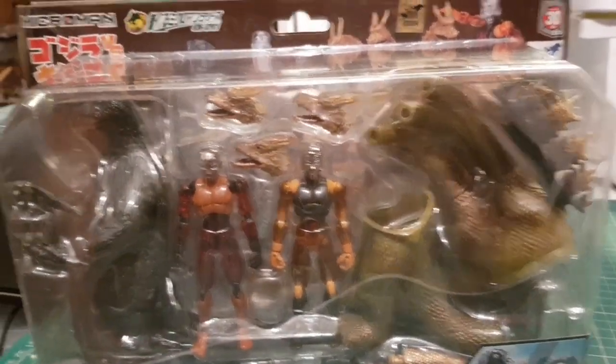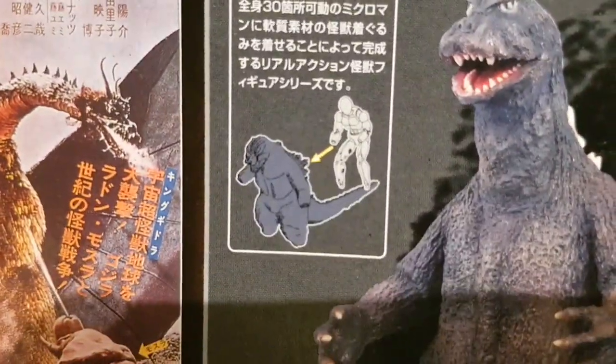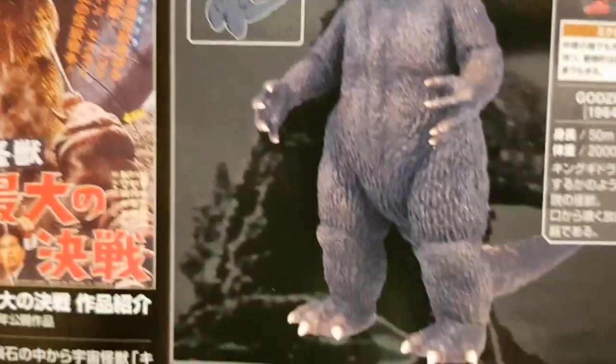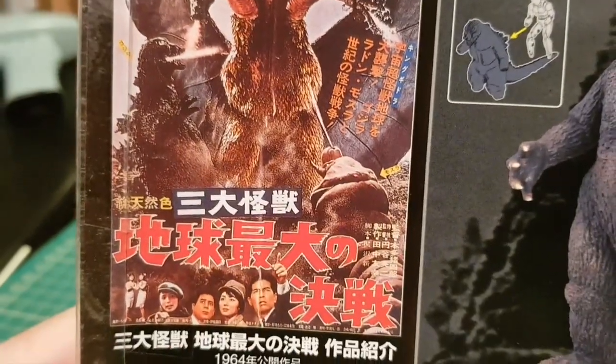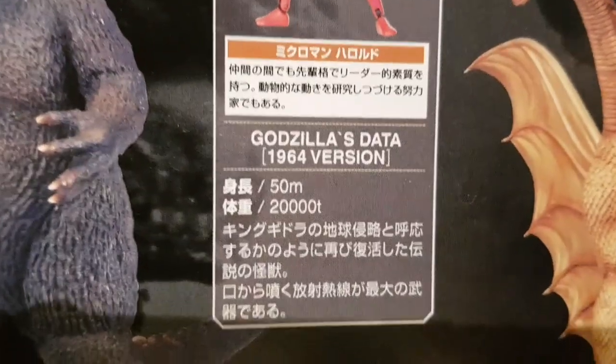Today we're going to look at an unusual piece — it's a Microman figure set, but it's actually a Godzilla and King Ghidorah Microman figure set. It comes in a blister pack on a cardboard background. You get a Godzilla suit for one Microman to wear, and a King Ghidorah suit with his three heads for another. The Microman figure, like the Micronaut figure, goes into the suit, so it's a sort of smaller version of the Action Man one I've got.